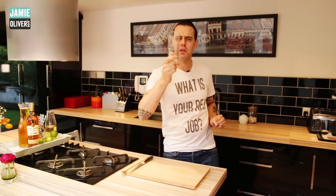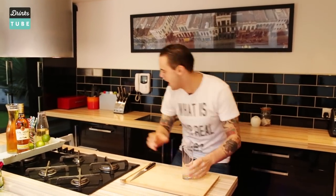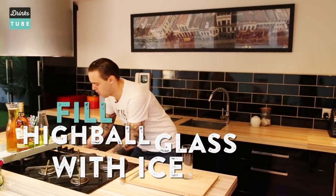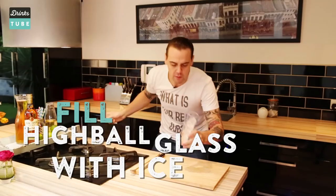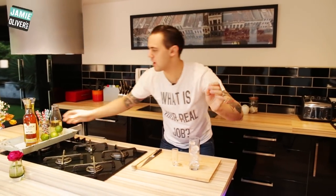So we need a nice tall tumbler like a highball glass. We need to fill it up with some ice cubes — we can simply put four or five. And let's start with the protagonist of the cocktail: the rum, a nice golden rum.